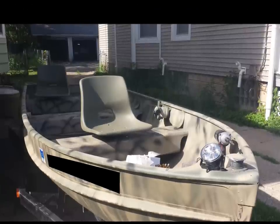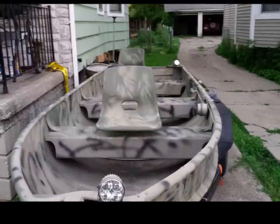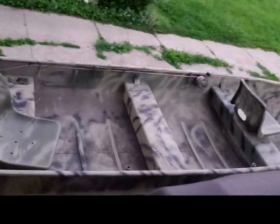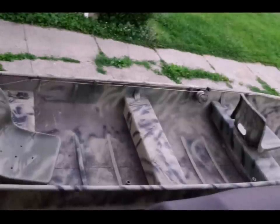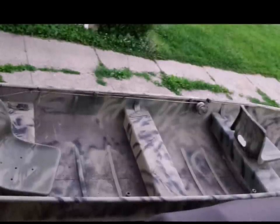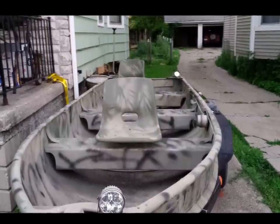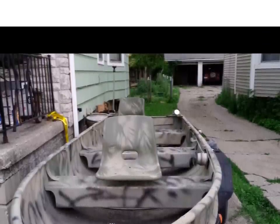I also added some lights to the boat for navigating early in the morning — when you're trying to get out there and get on some ducks, you don't want to be ramming into any sticks or logs. Those just hook up to the deep cycle battery I use. I also put some seats on there for comfort.